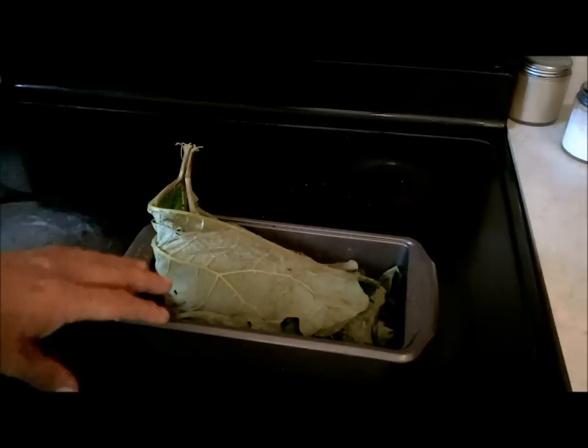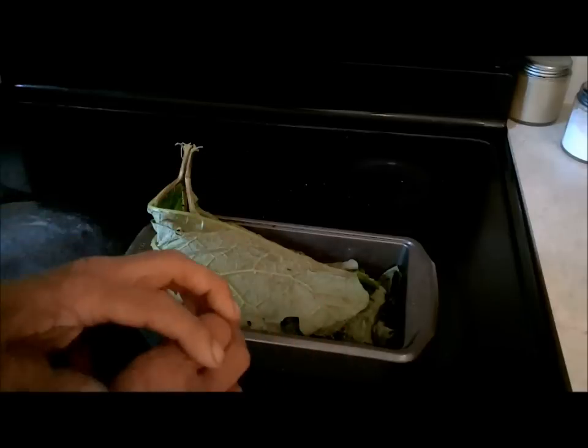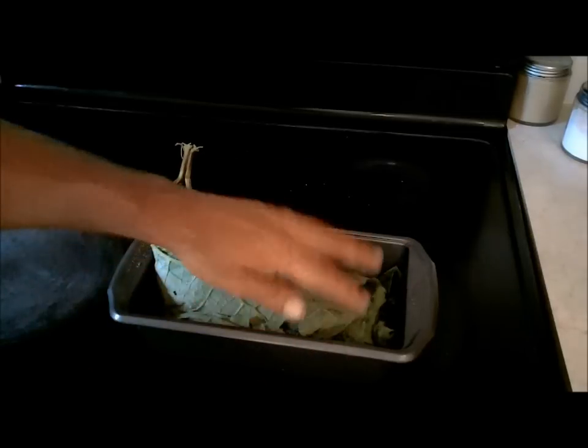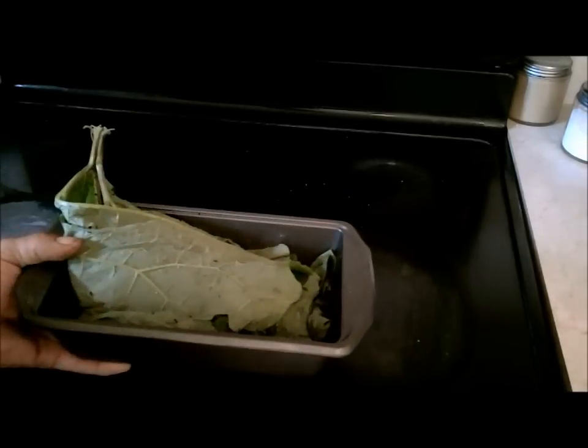A lot of times when they do this over a fire, you'll take and put the leaf by the fire for a couple minutes to wilt it so it bends easier. But this is a really big leaf and we're not having any trouble. I'm going to throw it into a 350-degree oven and cook it till it's done.